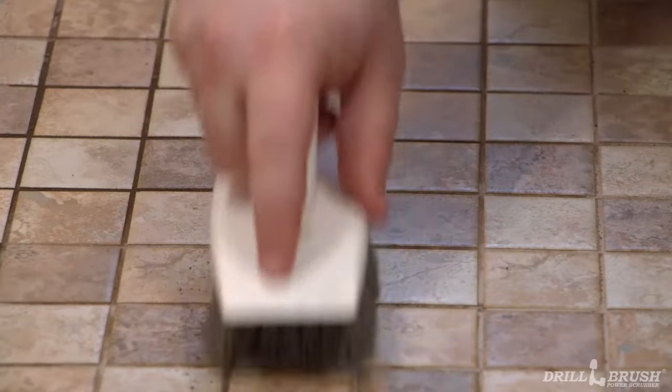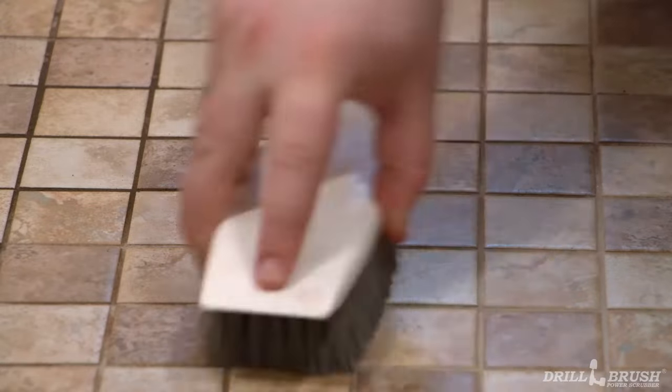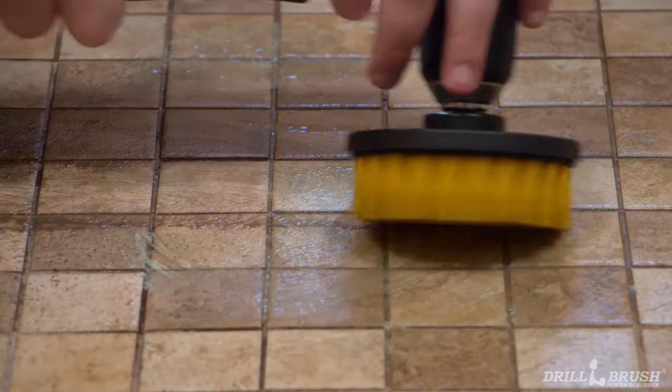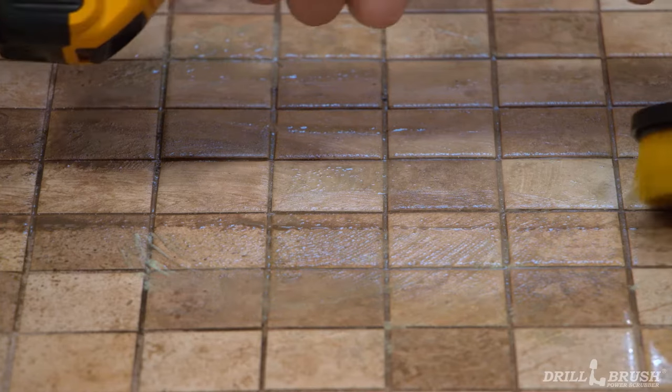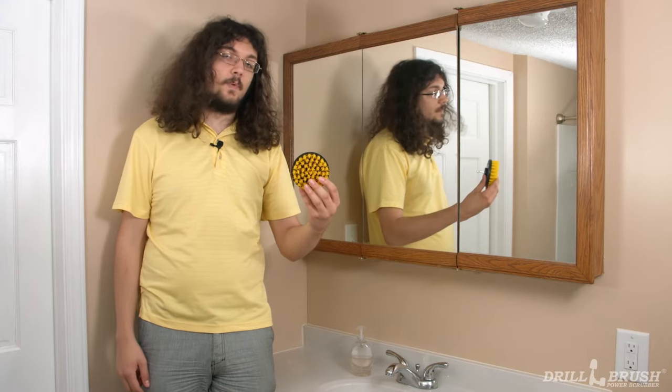Take a look at this. A regular hand brush takes forever to clean between the tiles and it looks incredibly tiring. The drill brush quickly blasts through built up grime to clean up grout lines in half the time. So when you have grout to clean, make sure you use one of our drill brush flat brushes and our recommended technique.